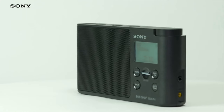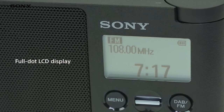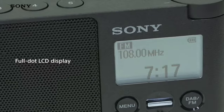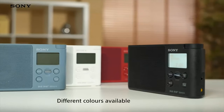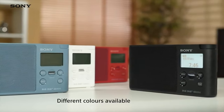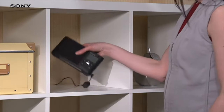Clearly find the radio station you're after and identify the song that's currently playing, thanks to the two-line full dot LCD display. This means that it can clearly display anything, even non-English European languages and alphabets.